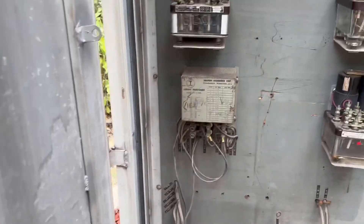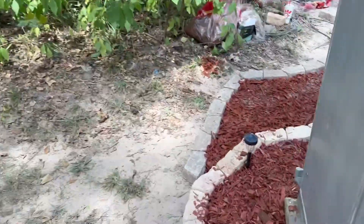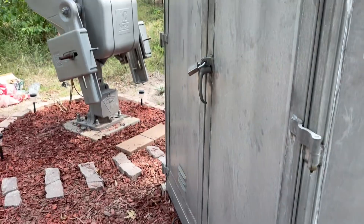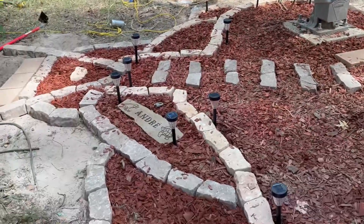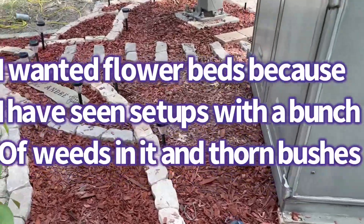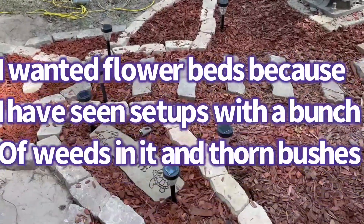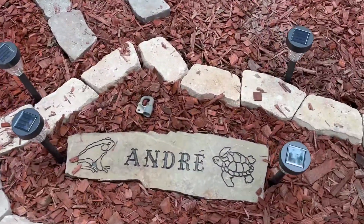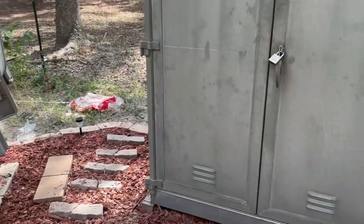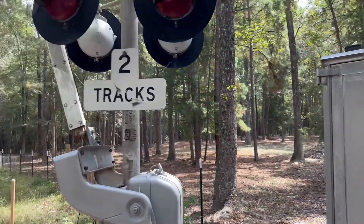Everything is all in place and ready to go. I wanted to put this flower bed around it like this, just to make it look a little bit nicer. It says lights, and that looks pretty good. And that's my signal setup update.